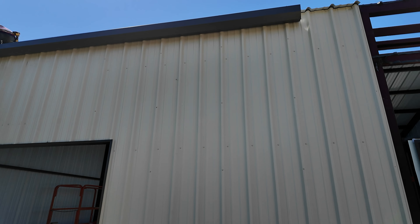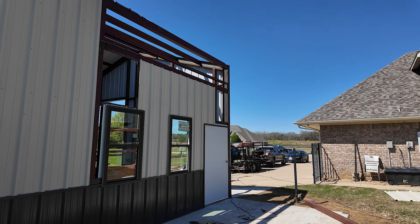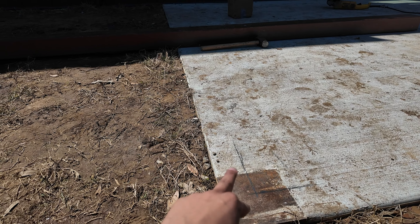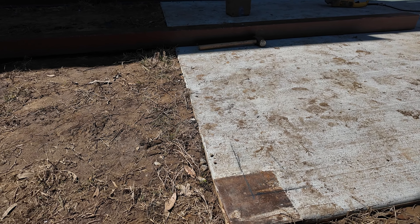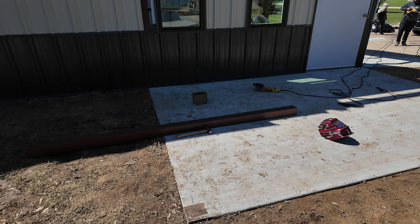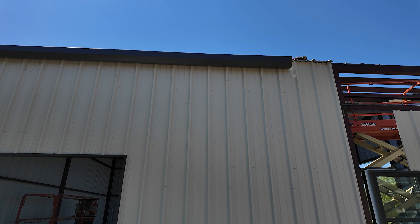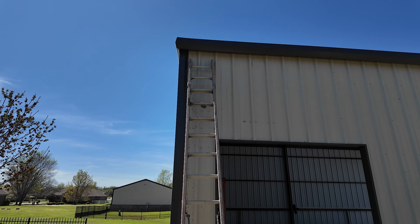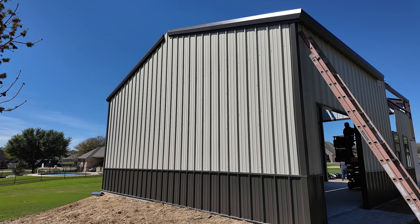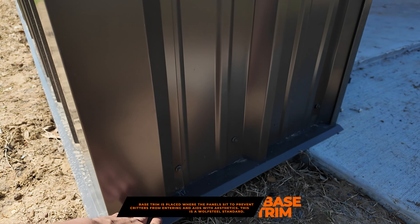The gutters are being installed right now. We're also going to have a 10 by 15 lean-to with a cedar encasement. We're setting the 4x4s more inside so the encasement sits on the concrete and not on the ground — we want to make sure the wood is protected. It's already one o'clock; they'll probably finish by tomorrow. Looking super clean — I love this color combo. We do base trim on all our products.